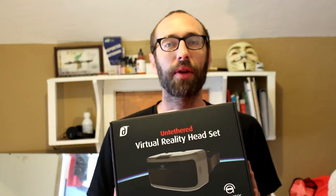Today we're going to be talking about the AuraVisor Android-powered, all-in-one, untethered virtual reality headset.